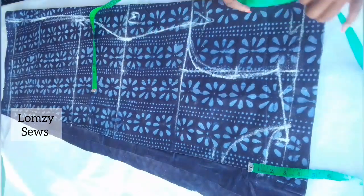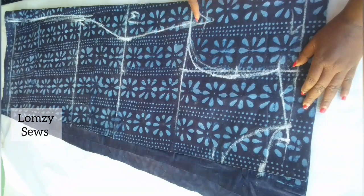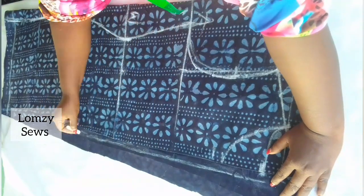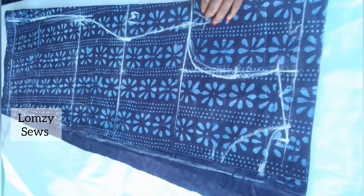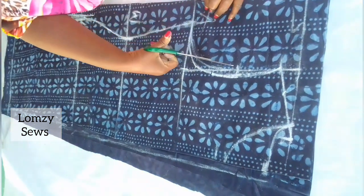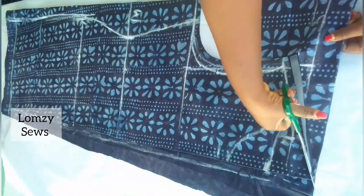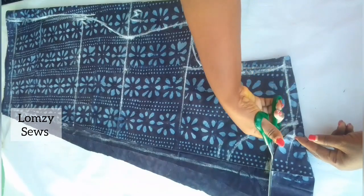After drafting the dress, the next thing is to add sewing allowance. I'll add half inch all around, one inch for the side seam, and half inch at the center back for the zipper allowance. After adding all sewing allowances I'll go ahead and cut this out. The armhole and neckline are different for front and back, so I'll cut the back first, then remove it and cut the front separately.